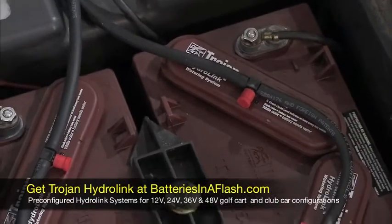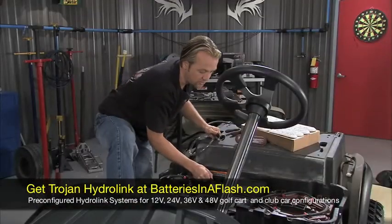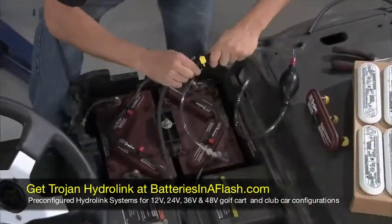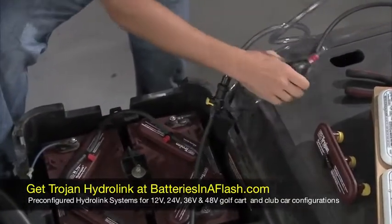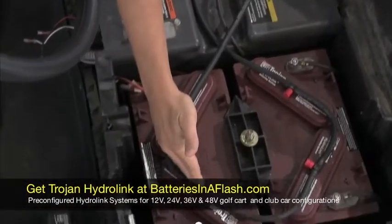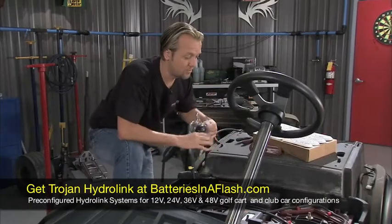Now we talked about how easy it was. All you have to do is once you have these all linked up and all your hoses are connected just like that, you hook this in — there we go. You're going to hook this end in, clip that together, put this to your distilled water supply, give it a little squeeze. The water will come into the hose, it goes in here, fills up. Once that's done, it goes to the next one and all the way down. And it's not going to give you a wrong reading either. So it's just that simple.